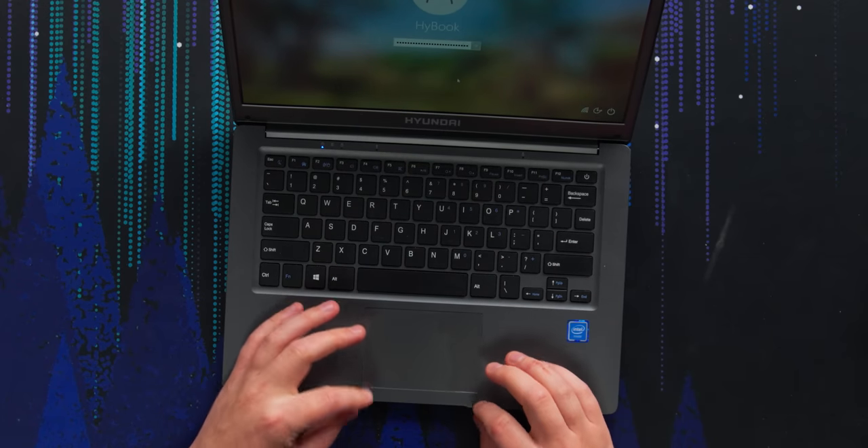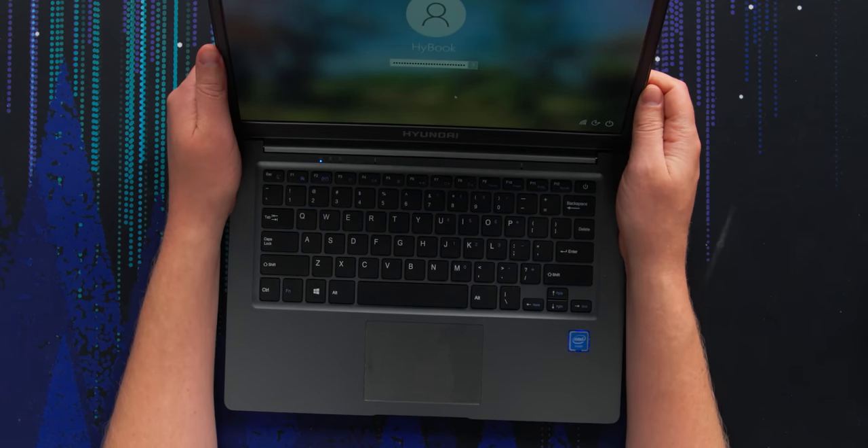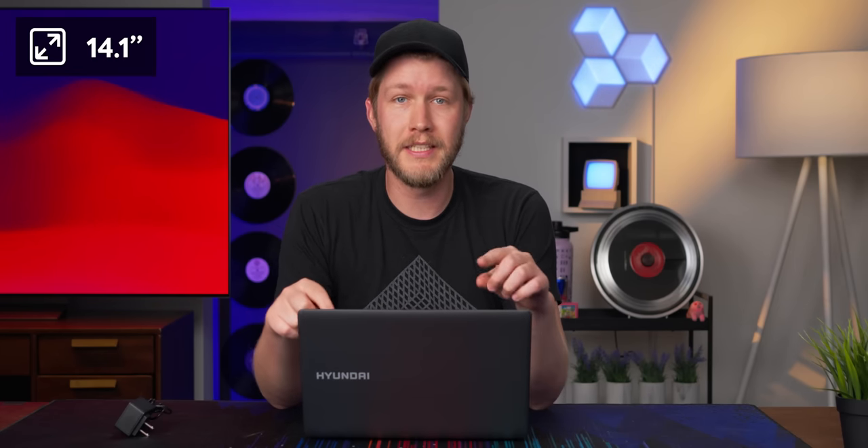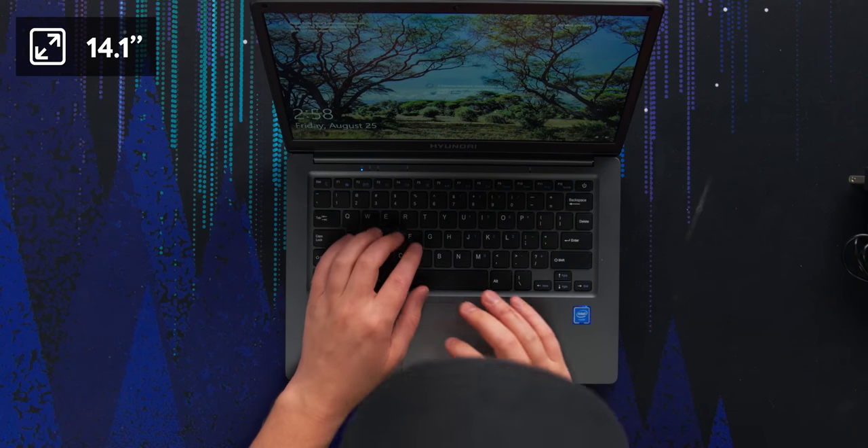So the keyboard might still actually be fine. We also have a trackpad that is very small, and a display that is actually not too bad. I was fooled because the bezels are quite large. This is a 14.1-inch display, although it really doesn't look all that bad. I'm about four feet away from the screen and I can still see some pixels.